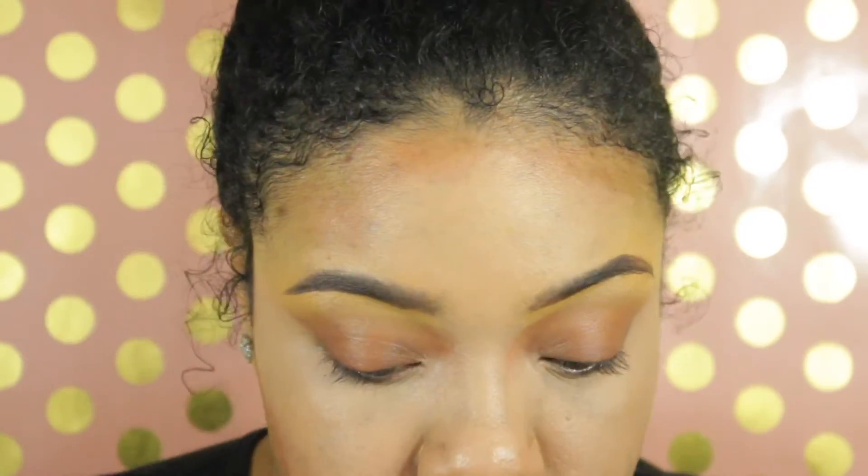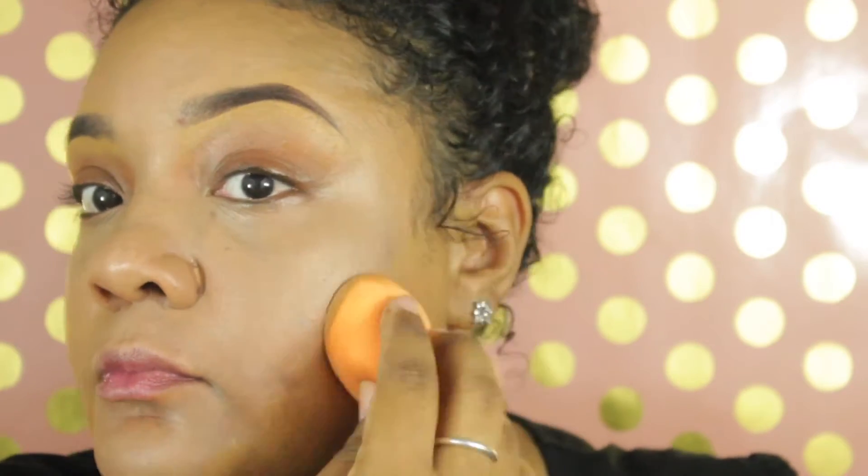Next we're going in with my Maybelline Fit Me foundation in 330 — this is the matte and poreless one. We're also gonna add some MAC Strobe Lotion in there. They do have a strobe cream you can check out that's pretty much the same thing. I blend this out and the foundation just sits better this way because I've already highlighted what I need, and the foundation being my skin tone blends in perfectly.